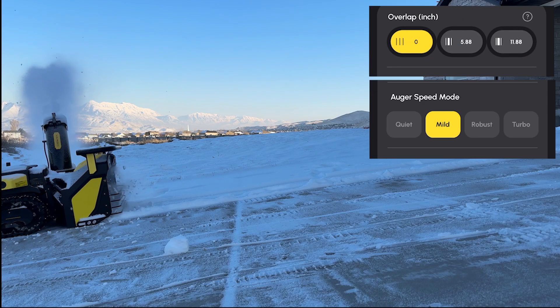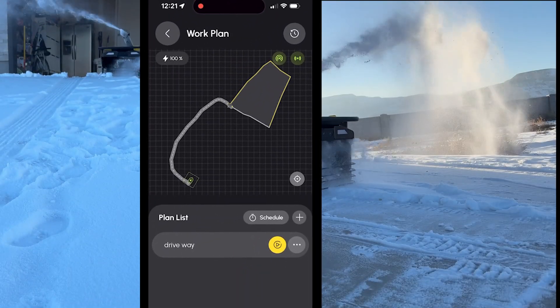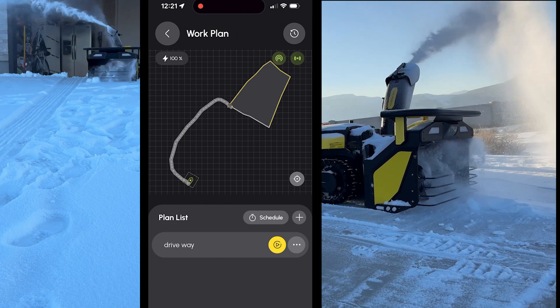Next, I set the overlap distance in the app, the auger speed, the route pattern, and the auger height. I then drew a map of my driveway by driving Yarbo manually around the perimeter, and then marking which way I wanted to throw the snow.